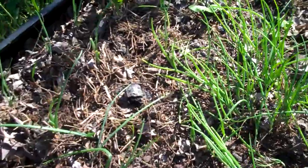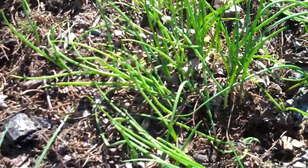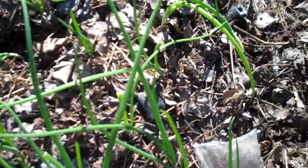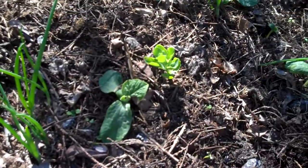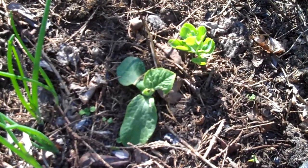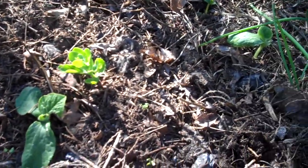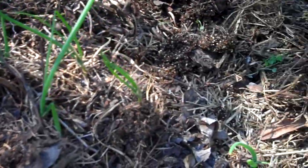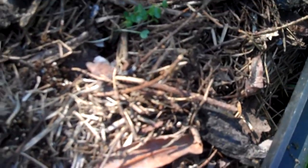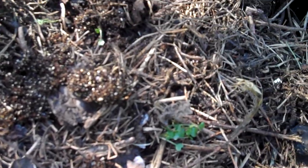Over here I got a whole bunch of onion sets, so we have lots of green onions. And I planted some squash and pumpkin again with seeds that I saved from last year. I have more things that I started from seed as well.